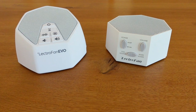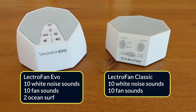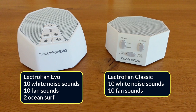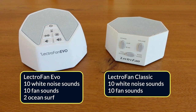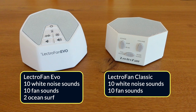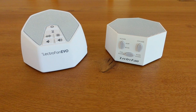Let's talk about the sounds now. Both the Classic and the Evo have 10 white noise and 10 fan sounds. The main difference is that the Evo also has two ocean surf sounds. I don't think the ocean surf sounds are particularly realistic, but it's nice to have the extra variety and some people might like them. It's important to note that neither has any other nature sounds like rain, so I always describe them as being white noise and fan sound specialists. In my opinion, they both have a better range of brown to white noise than any other white noise machine, along with a wider range of fan sounds.